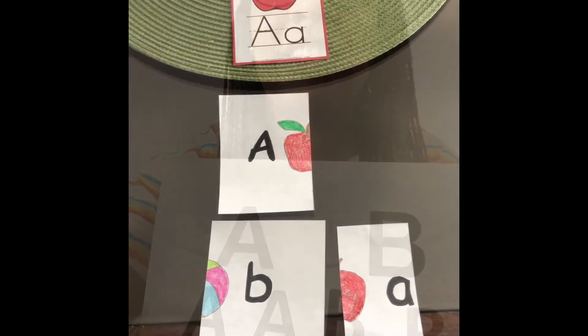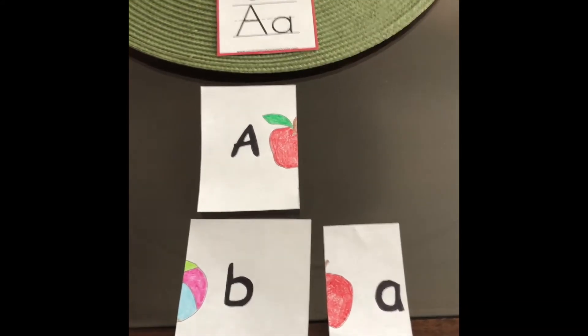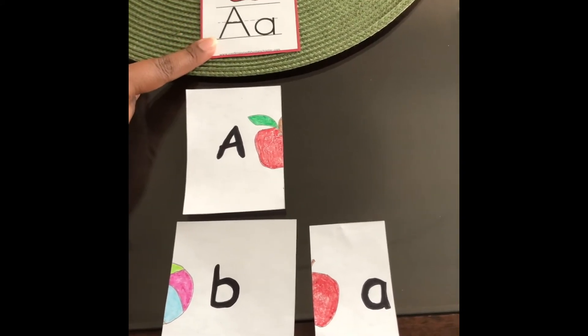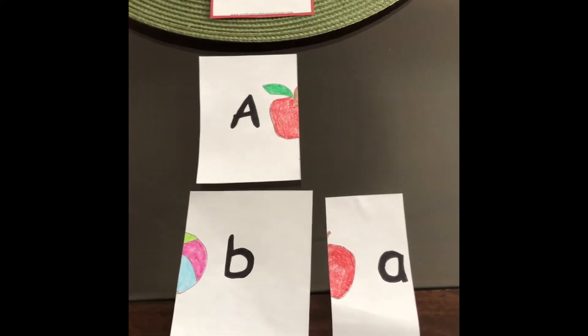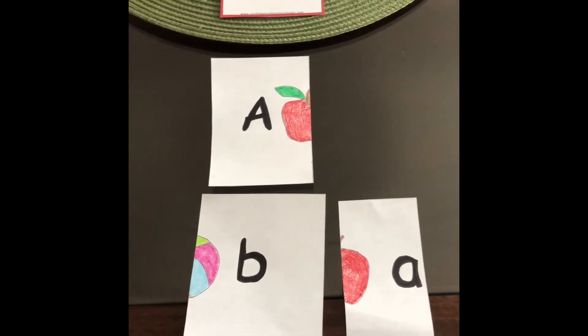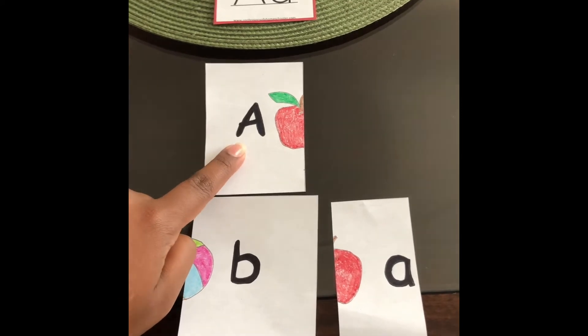Thanks for matching with me, Landon. I have a letter puzzle here, but I need your help, Landon. We need to make the letter A — the big letter A and the little letter A. Can you point to the big letter A? A. Good job, that's the letter A.